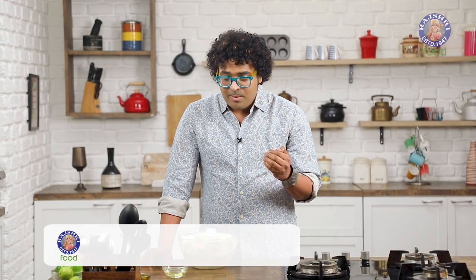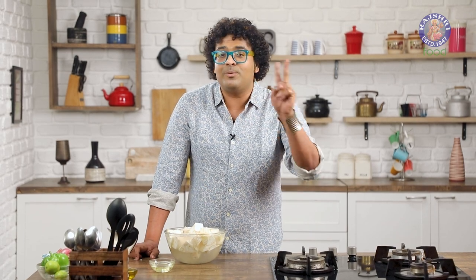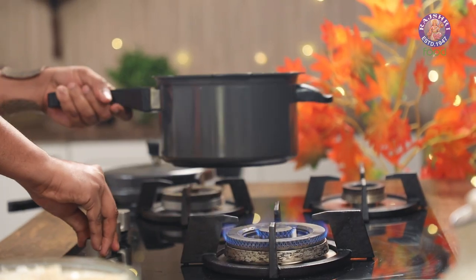The next step is to pressure cook this — very, very important. Because on a grill, this will not cook; it will take a lifetime. It's important to pressure cook this initially with a little bit of salt and turmeric, and then we take this to the next level. Draining the water out, we move on to marinating it. Let's get the pressure cooker rolling.